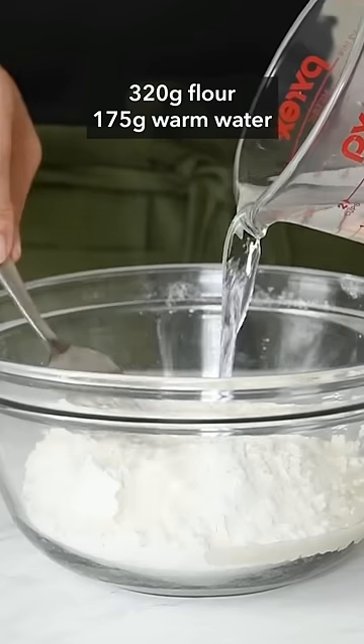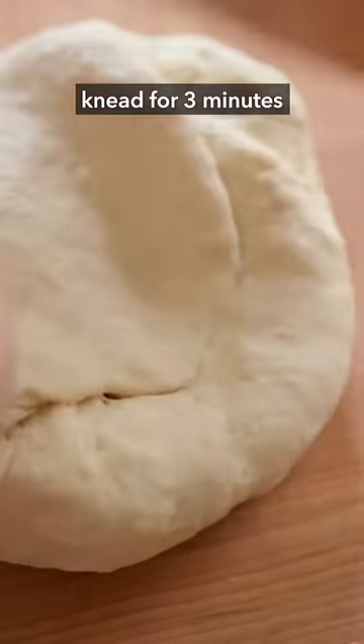Let's make dumpling wrappers. Mix flour with warm water until a dough forms, then knead the dough for about three minutes.